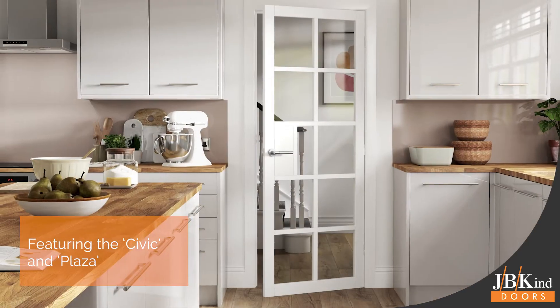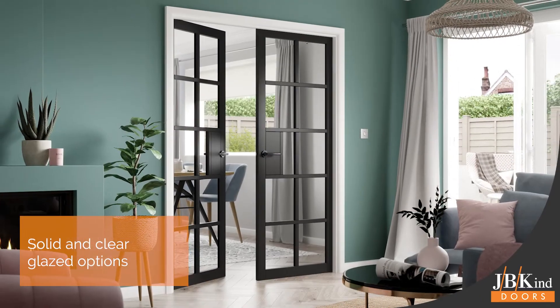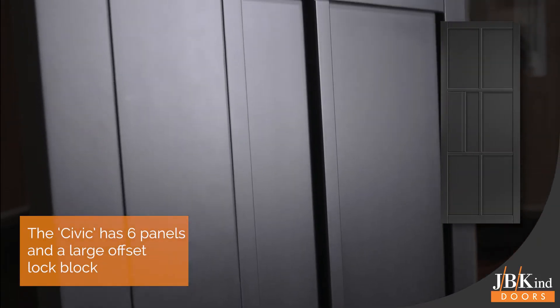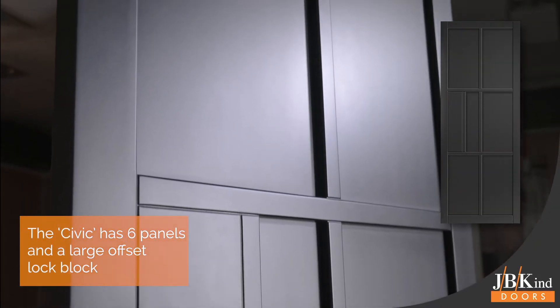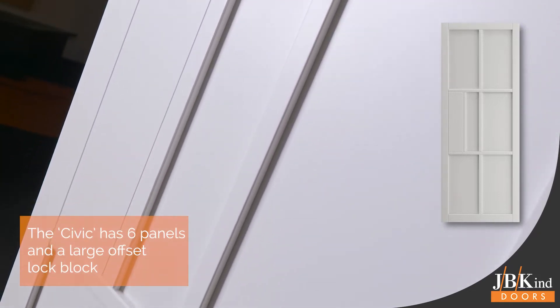All designs within the range are available pre-finished in black or white with both solid and clear glazed versions. The 6-panel Civic door's most fetching feature is its large central lock block which simply shouts out contemporary style.